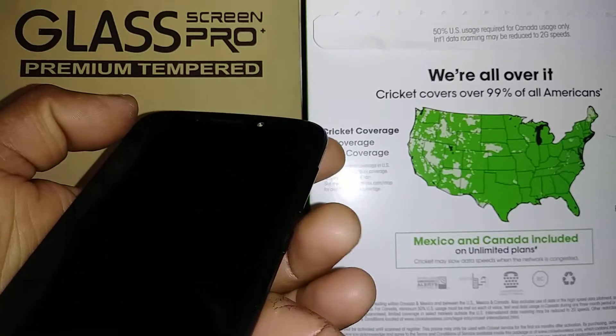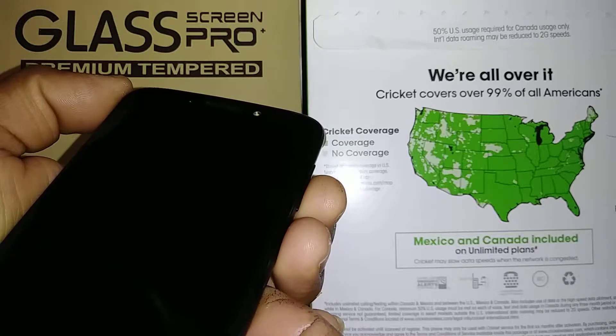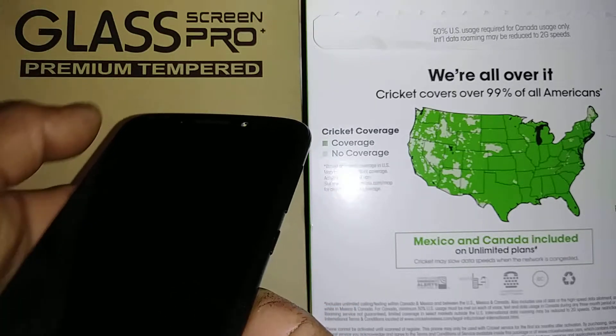With the phone powered off, you're going to use Volume Down and the Power key. Press these two buttons together at the same time, and as soon as the Motorola logo appears, release both keys and they're going to proceed from there.